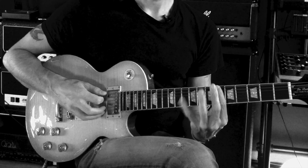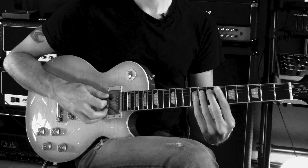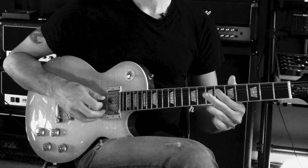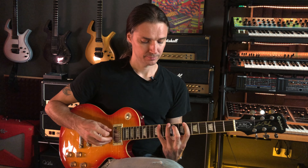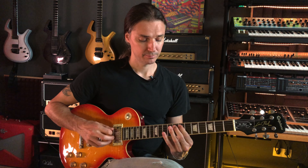So instead of playing Bb, Db, Eb, and then E and F, I took the first note of the fifth string — the Eb — and brought it up to the sixth string. Same sound of course, and then the rest of it I put on the fifth string.